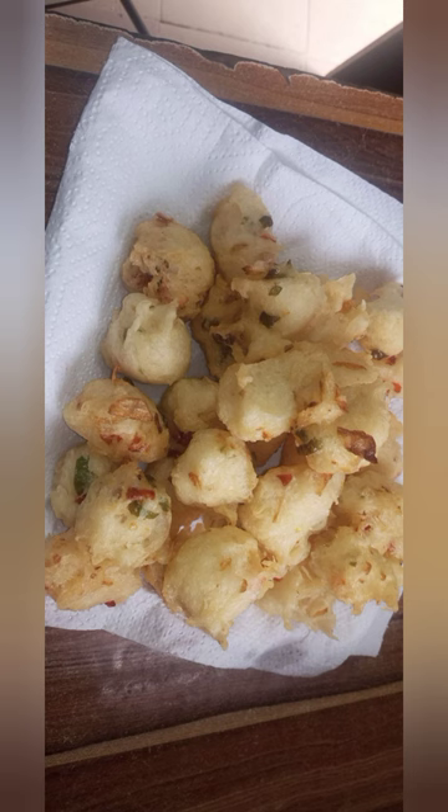Hello guys, welcome to my channel Kim Love Kitchen. Today I'm here to show you how I prepare my yam ball. Please stay tuned and watch how to prepare yam ball for your family. Here I have red pepper, green pepper, sauce, and onions — these are my ingredients for the yam ball.